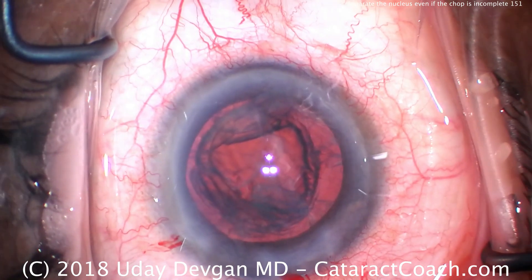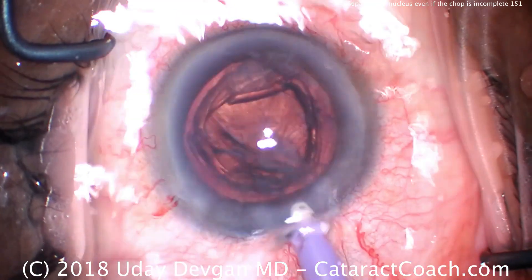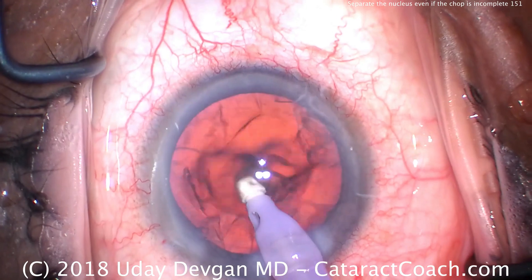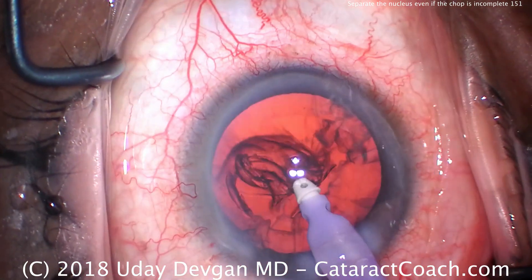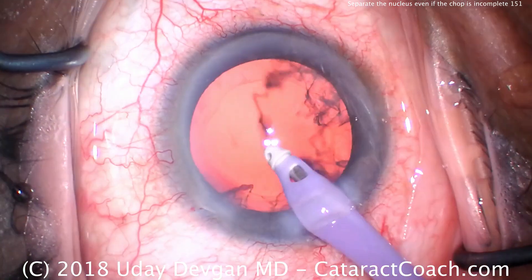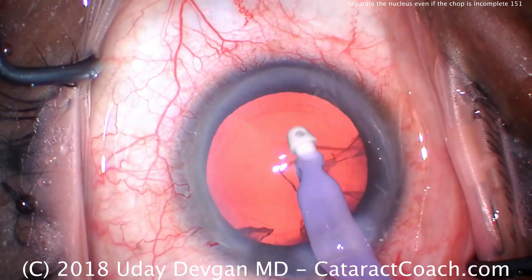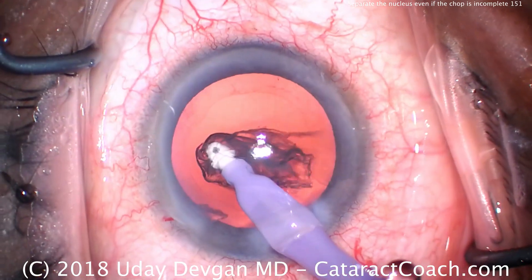We'll go to the irrigation-aspiration now — put the IA probe in the eye. The rest of the case is pretty routine and proceeds normally. So removing our cortex; there was actually a big epinuclear piece. Remember how I remove pieces of the cortex in a circumferential manner — I like to grab a lot of it and then bring it centrally. Same concept here: grab the piece, bring it circumferentially and then bring it towards the middle.